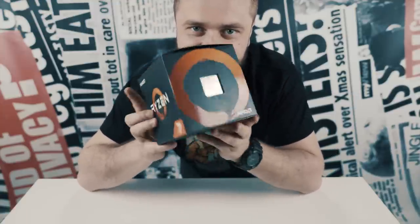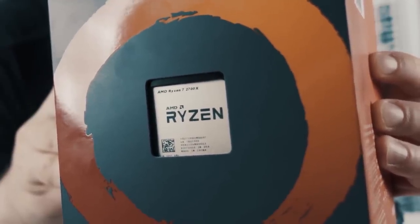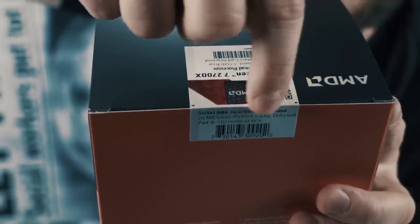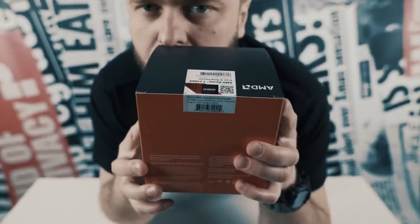It smells so fresh. And as you can see, it's sealed. I want to share this with you.